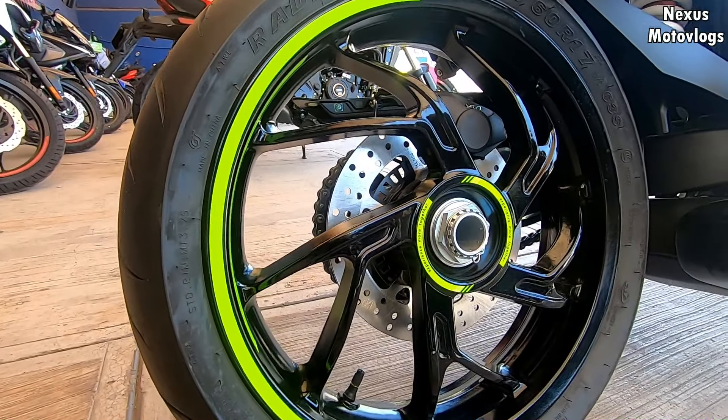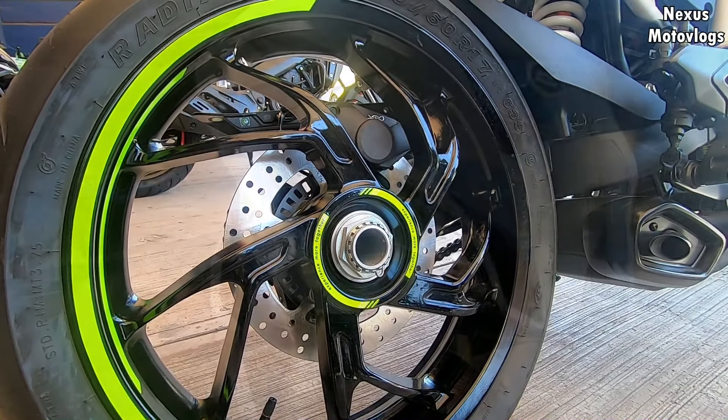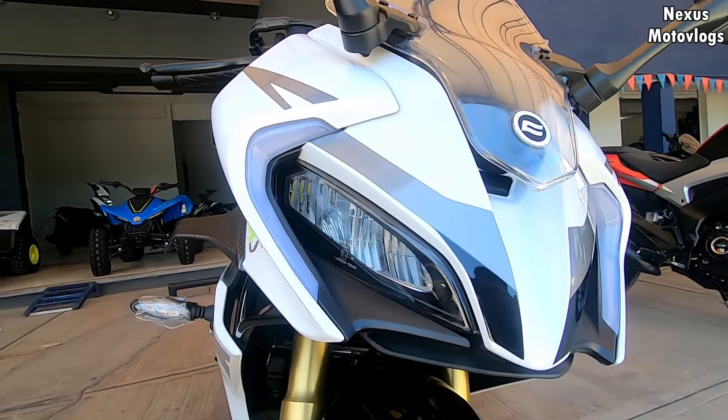Even so, it would be important to replace the tires when acquiring this motorcycle for greater safety. The brakes include Continental dual-channel ABS.